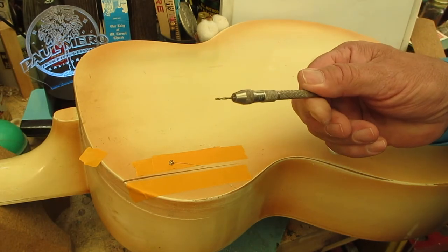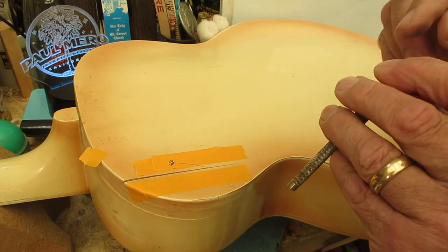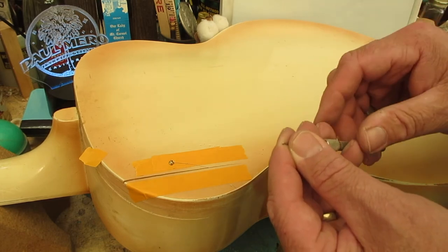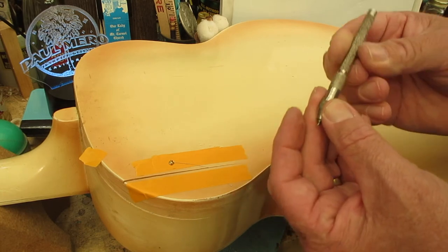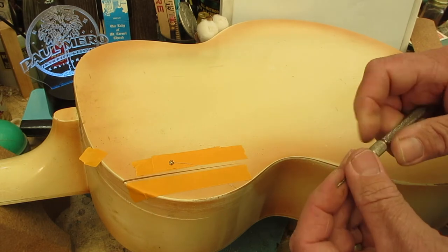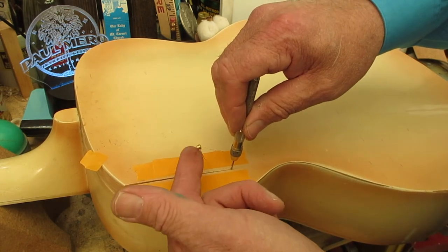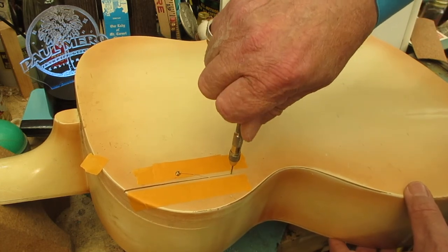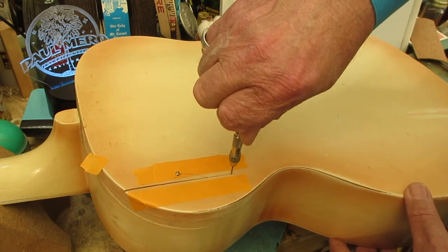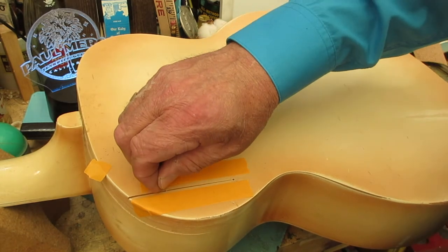This is a pin vise — it holds very small drill bits. Here's another trick: if you ever hit your thumb and the nail turns black and you need to relieve the pressure, set this to about the thickness of your nail and turn it carefully until it starts to ooze out. I'm going to put the repair plug right there, and I'll drill very carefully through it until I've got a hole big enough for the wire to fit.